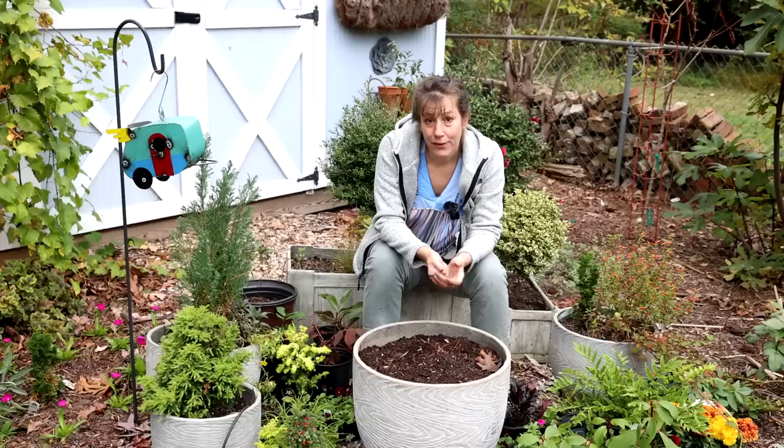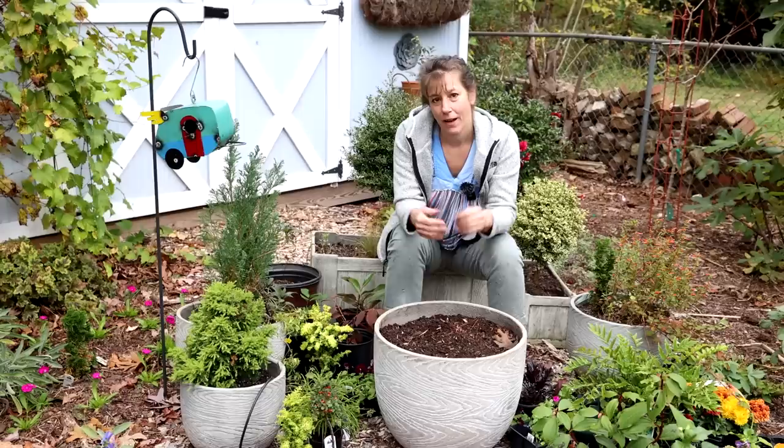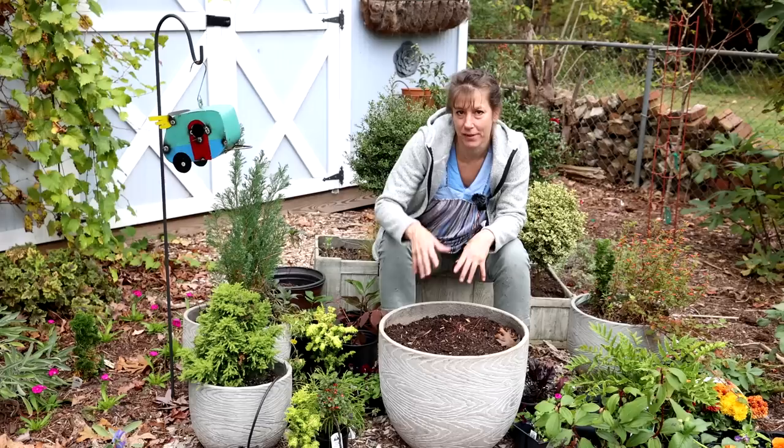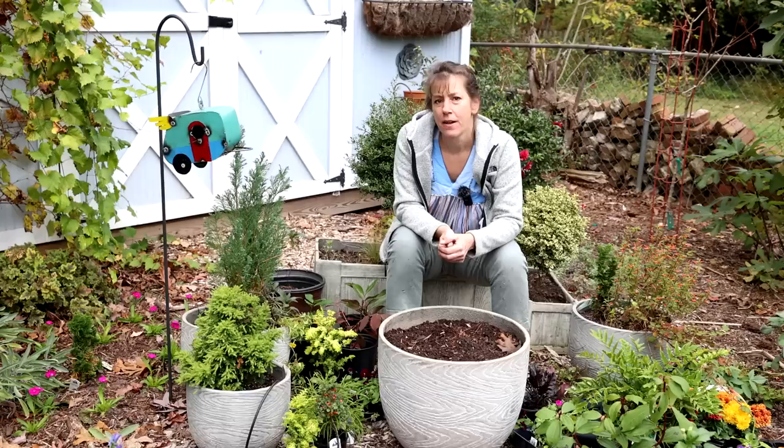When making containers, I want to create a scene that includes a thriller, a spiller, and a filler. The thriller is usually something upright, the spiller comes over the sides, and the filler is a medium-sized plant to fill up the pot. In the fall, there aren't as many spillers available — Asiatic jasmine, English ivy, and wire vine are some options. In the summertime you've got vinca major and a lot more choices.